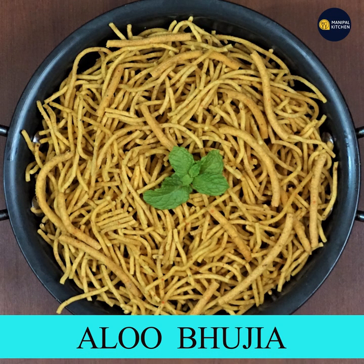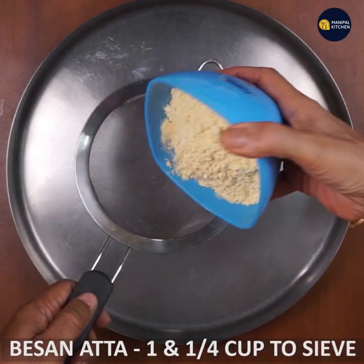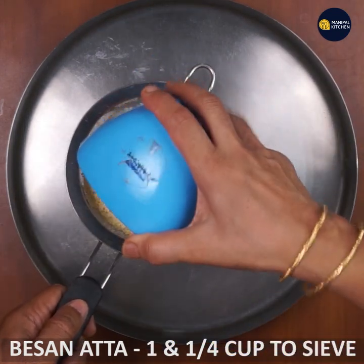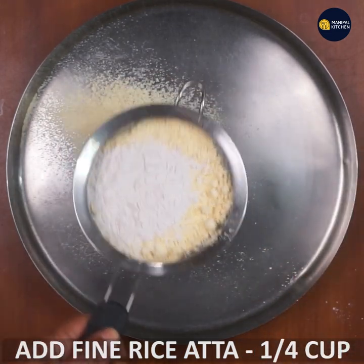I'm going to make this video a little bit better. I want to make a recipe so I can eat a little bit more chauds. You can eat it, make it good, and cook it fresh.